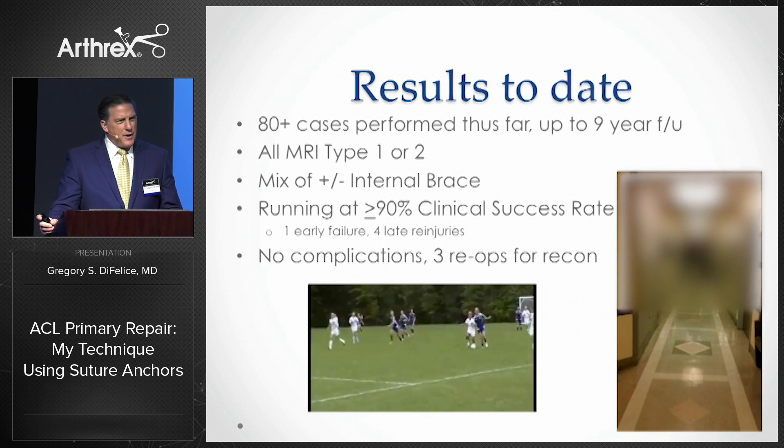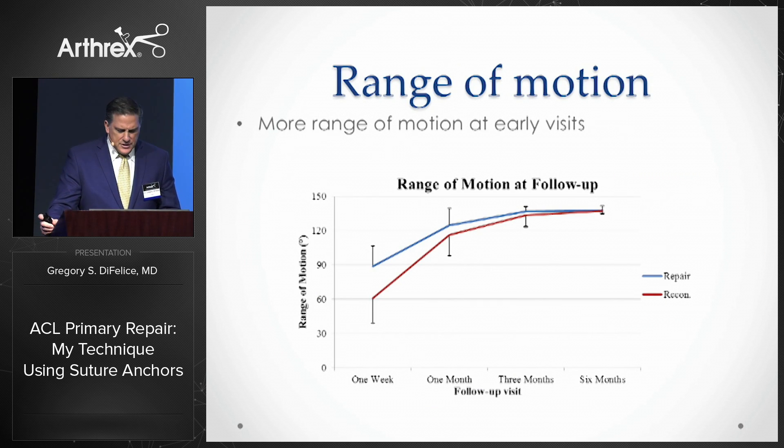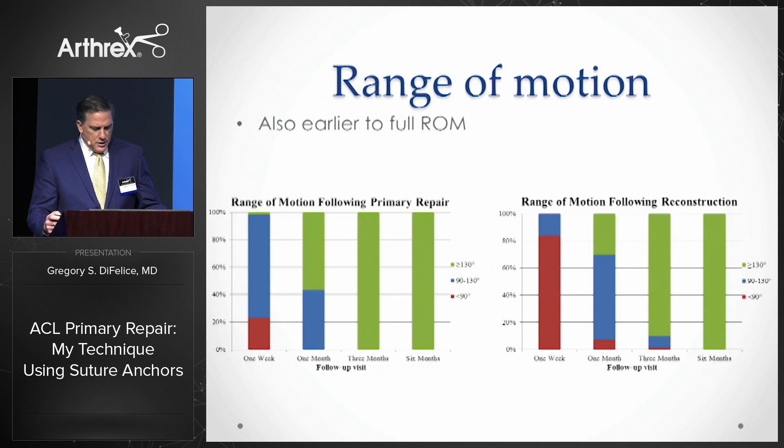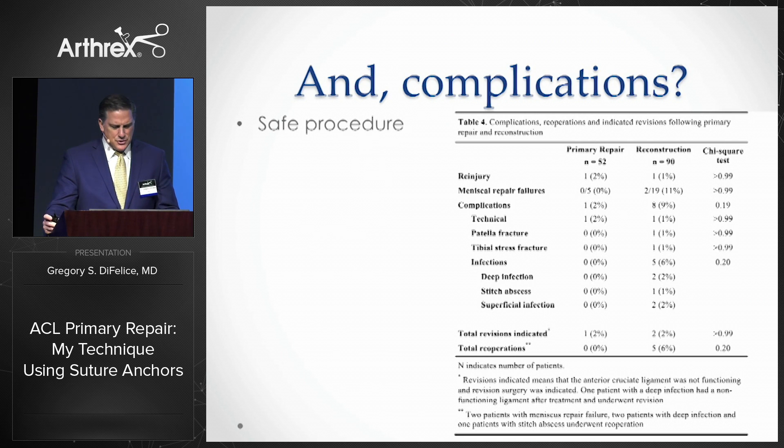However, I don't think this procedure should simply be judged by its failure rate. It should be evaluated as to the whole patient experience. To that end, we've recently completed a study where we compared 50 repairs to 50 reconstructions as to the three-month experience of the patient. The paper details what we knew to be true — that repair patients do much better. We found that repair patients regain their range of motion earlier, achieve full range of motion much earlier than recons, and that's regardless of whether you add the internal brace. In addition, the procedure is quicker and the complications are fewer.